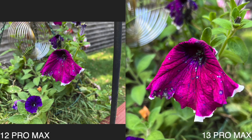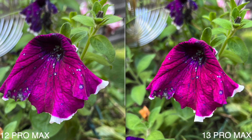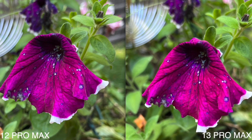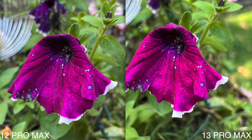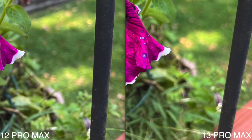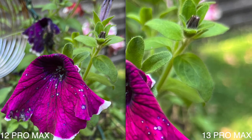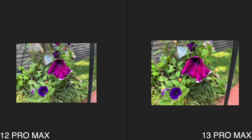Immediately I can already see a pretty big difference. I think the iPhone 13 Pro Max did a better job making a brighter photo overall. The background is more blurred out on the 13 Pro Max, and you can see this silver lining is a little more blurred out as well. I have been noticing that some iPhone 13 camera photos have been a little more noisy, which I wasn't a fan of.